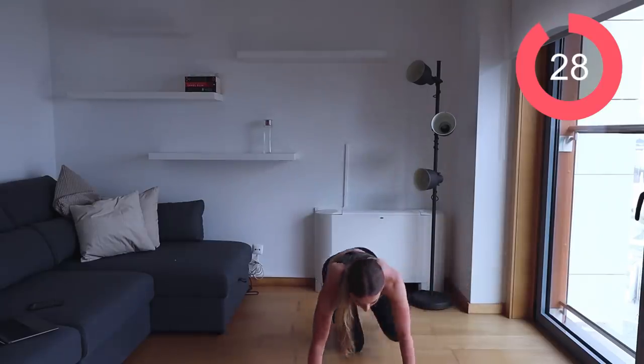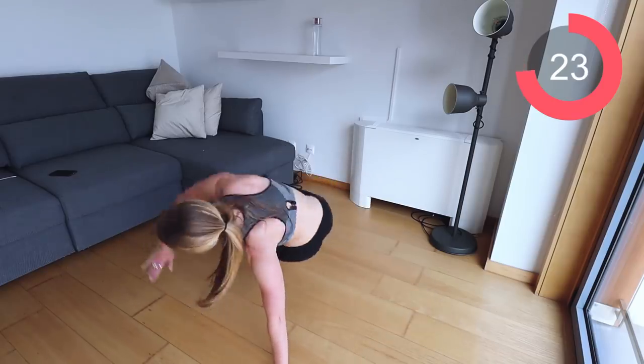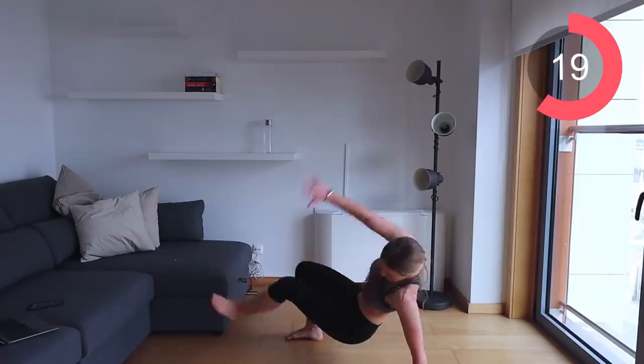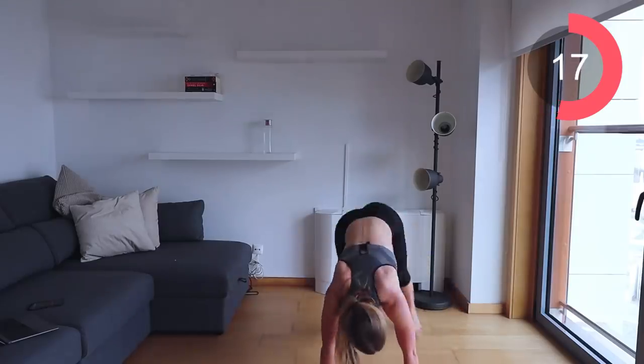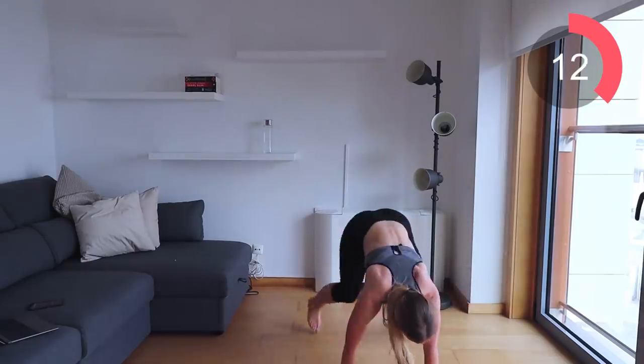Let's go into those ad kicks. Push yourself, but make sure you're not overdoing it. If you're in pain or really struggling, pause the video, take a breath, and come back into it. Remember — quality and form is the most important thing here.